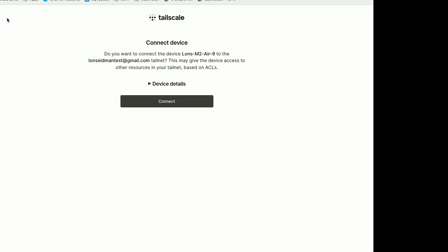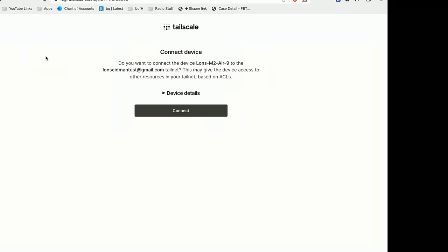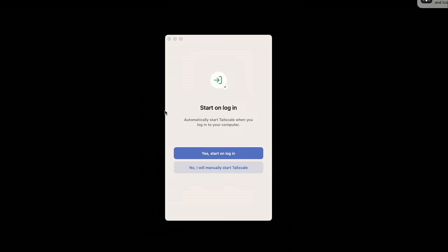I'm going to click 'sign in,' which will go back to my web browser. Because I'm already signed in with my Google account, it's asking if I want to add this device to the network — I'll say yes and click Connect. Now it's asking if we want this to start when we log into the computer. I'm going to say no because I only want to load it when I need it.